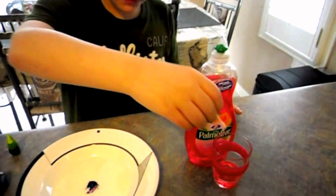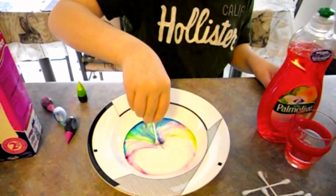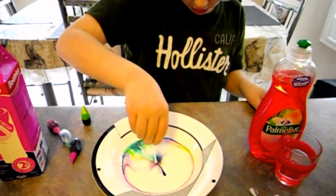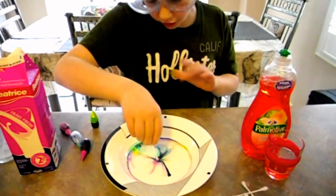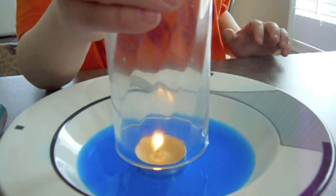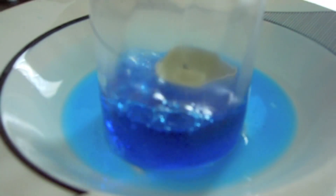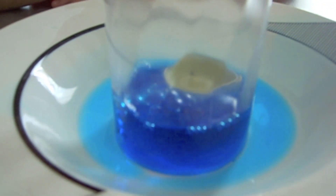Oh, look in there! Whoa! That's awesome! Don't get too much and put it in the middle. And look at the colors. Warm... and then wait... and now put it down. And look! And then look at the water sucking up.